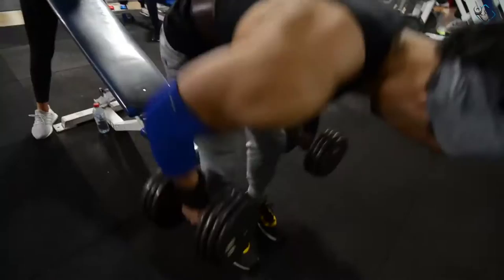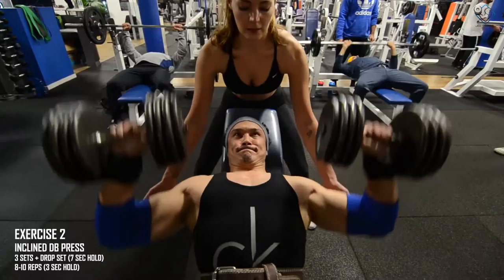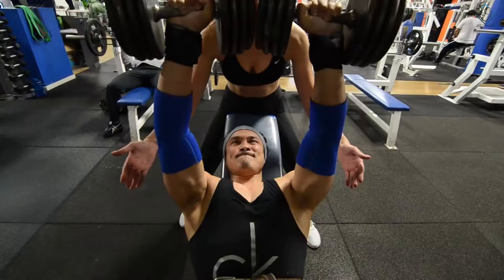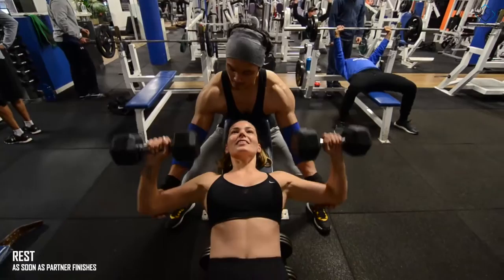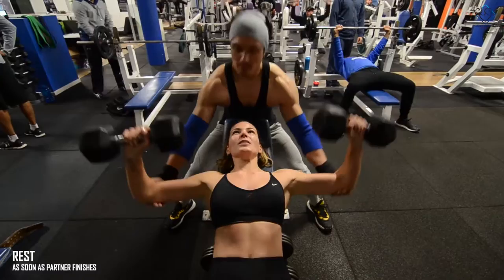The second exercise is incline dumbbell presses and we will do 3 sets plus one drop set. The 3 sets will be 8 to 10 repetitions and we will hold the last one for 3 seconds in the stretch position. Same goes with the females — 8 to 10 repetitions, and on the last repetition you hold for 3 seconds.